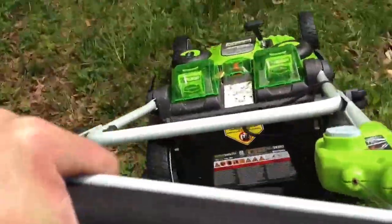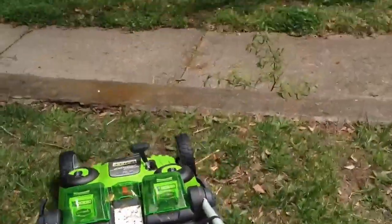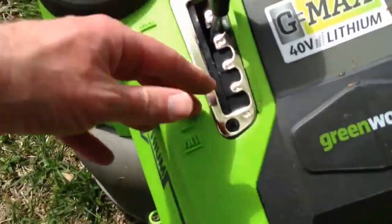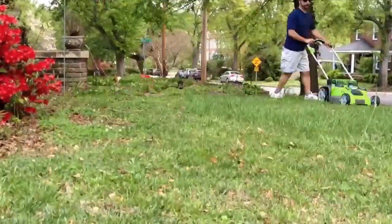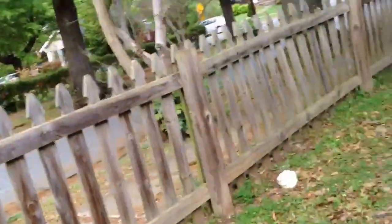Let's watch it go through this grass. That's my initial impression. Also, the height adjustment is one handle — very easy to do. Let's cut a little more and see what happens. So if the leaves are really wet, they're not going to get up. But these have been down here since last fall — some of them are really in there — and I'm surprised it's doing as well as it is.